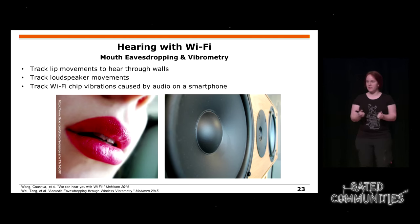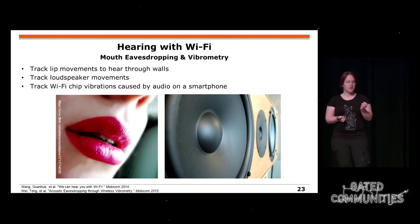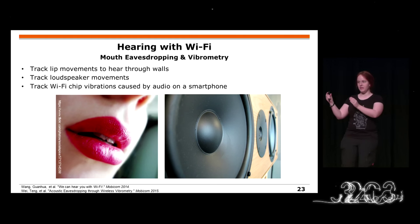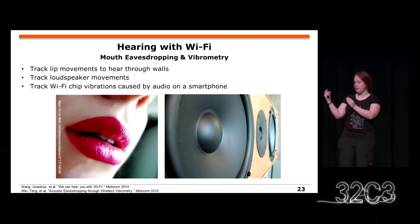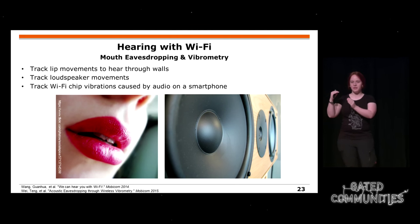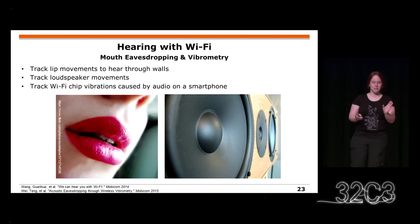It gets even more scary because with more antennas you can track lip movements through walls, or loudspeaker movements because the membrane is vibrating. Even more scary: on your phone, the audio chip and the Wi-Fi chip are located very close to each other. When you have Wi-Fi transmissions during a phone call, the audio of the phone call causes the Wi-Fi chip to vibrate, and these vibrations can be measured to reconstruct the audio — all working through walls.